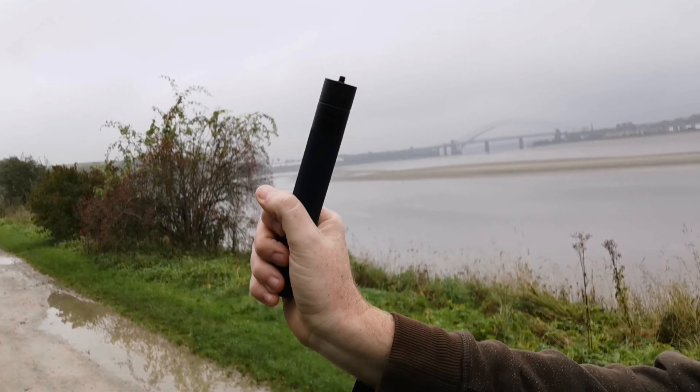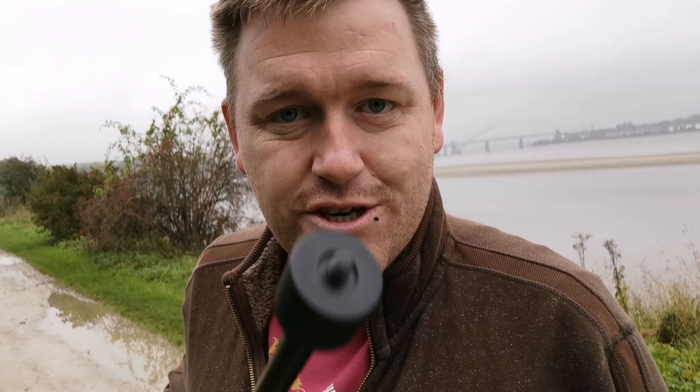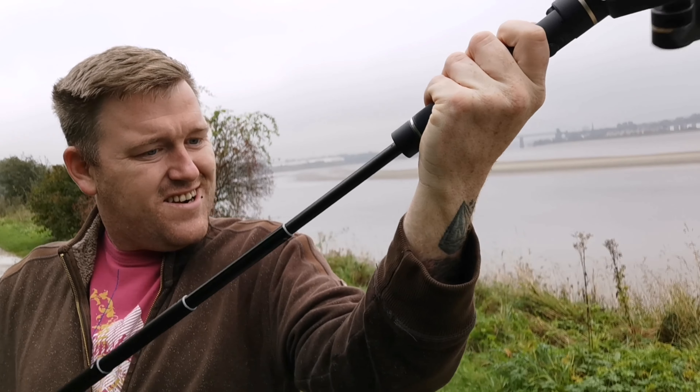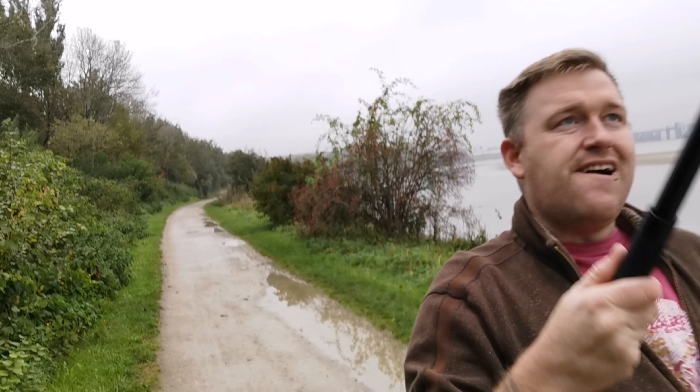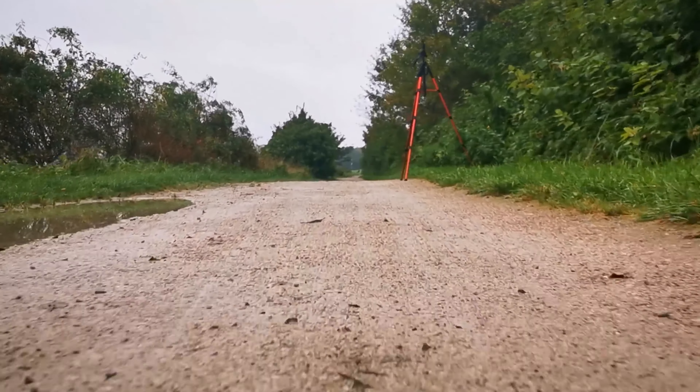So yeah, you can definitely see the benefits of having the gimbal. But you can go to the extremes with this little extension pole addition — it's basically like a massive selfie stick. You attach it to the bottom and you've got that extra reach, so you can do really low passes close to the ground and then take off, making it look like a massive drone shot — and you can also go over the top of bushes and things.